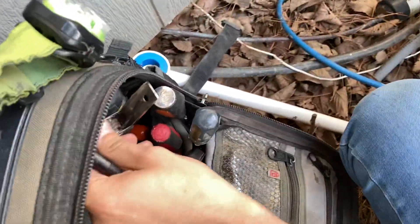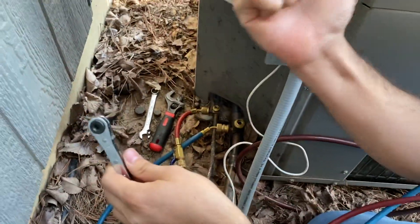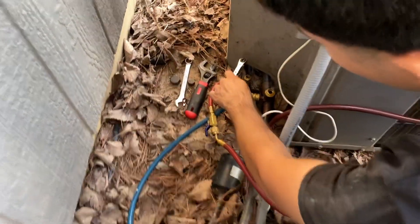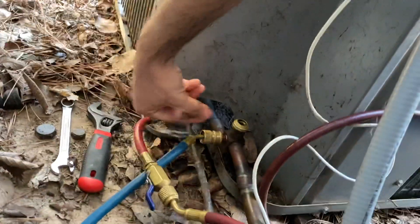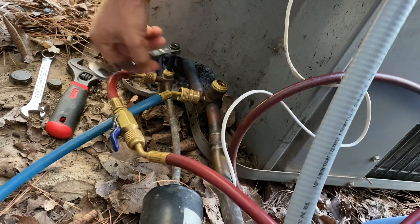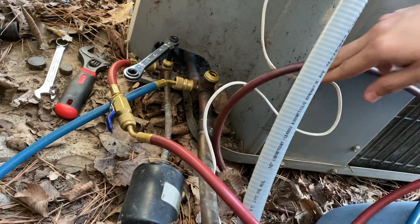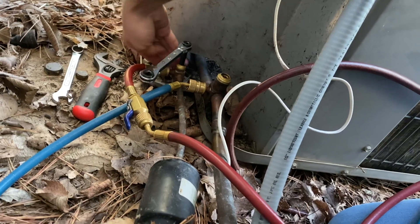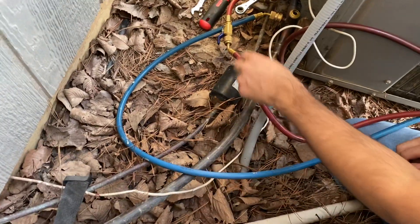Now get your service wrench. First thing you've got to do is make sure you have it in the right direction — you want to put it so it turns this way, twist it — it's going in to close off your high side. What you're really doing is closing this here, so the flow of refrigerant coming from your low side going in and coming out here is blocked. Once you close here, refrigerant can't go past this service valve port right here anymore.